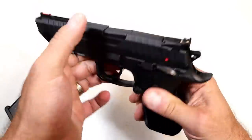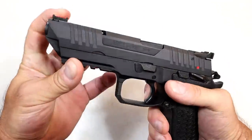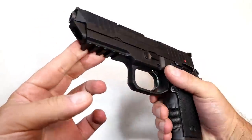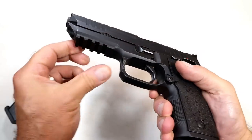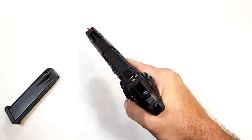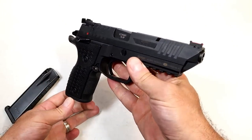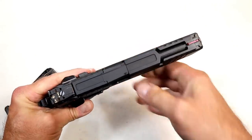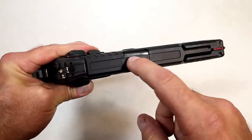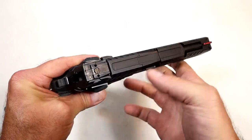It has both rear and front serrations that mirror each other. The fiber optic front sight angles right up to the muzzle — pretty cool looking. It also has a full 1913 Picatinny rail. I borrowed this gun for the review; I didn't buy it. It has lightning cuts on top and a little recess that matches the barrel straight through — really cool looking.